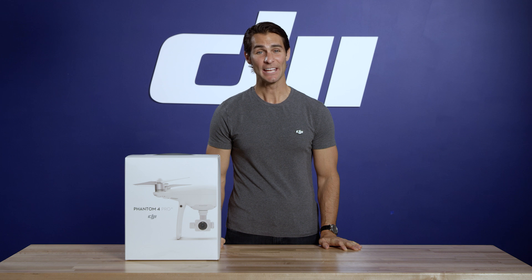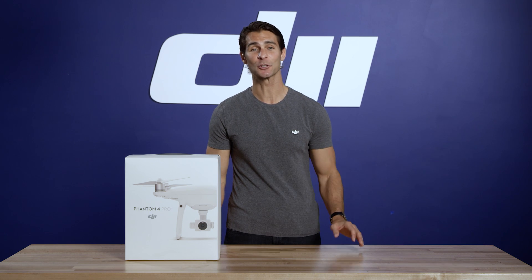Hi, I'm Ty. In this video, we'll be opening up the Phantom 4 Pro Plus box and checking out what's inside. Unpack along with me and make sure you've got everything. If you've got a Phantom 4 Pro, don't worry — everything is the same except for the controller. Remember, you can pause this video at any time so that you can unbox along with me. Let's get started.